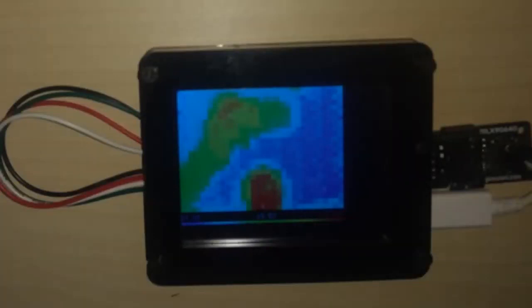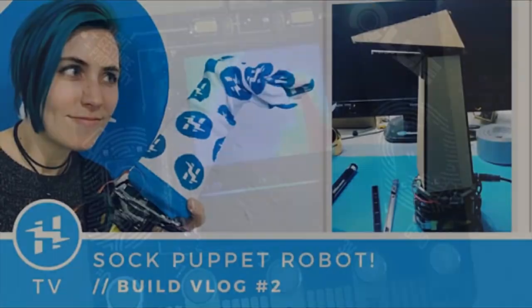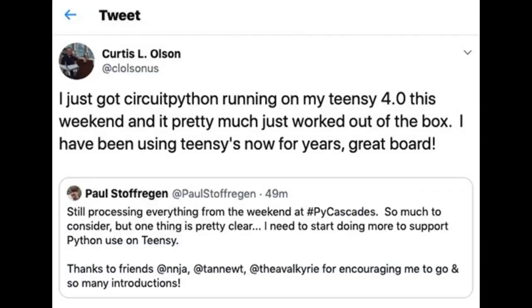David is working on a thermal camera project and of course has the CLUE on it, using its screen. Alex is still working on the sock puppet robot project — you can see video number two.